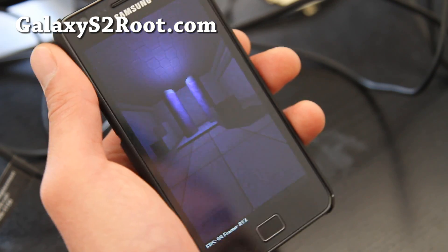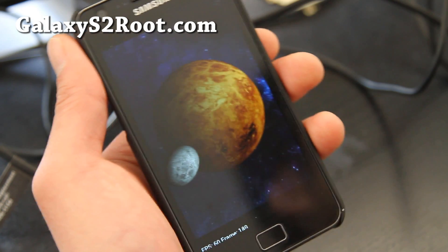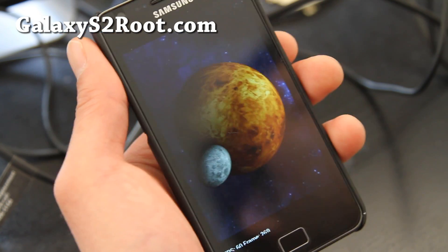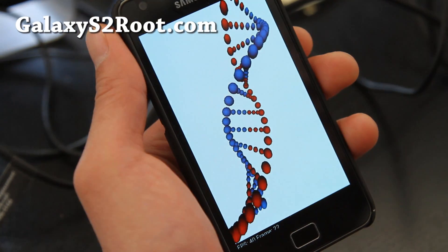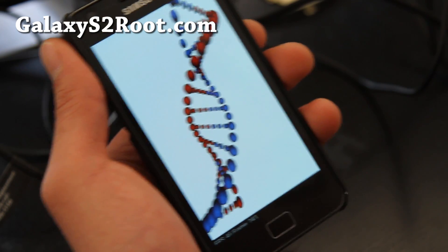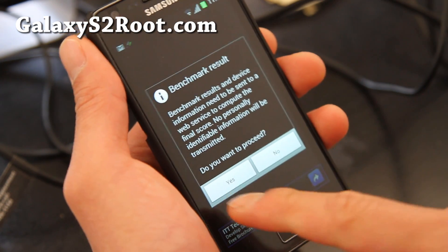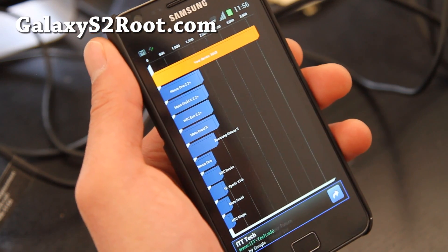With ICS you're not going to be able to see any of the pure ICS features because it has TouchWiz on top of it. If you want the full ICS experience, you can install the experimental CyanogenMod 9 ROM, which I'll have a review of soon. Let's look at the Quadrant scores — got 3668!